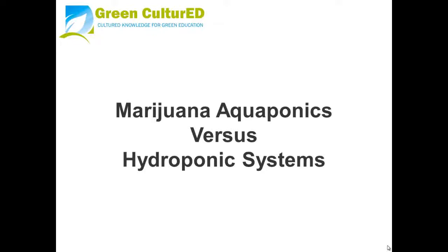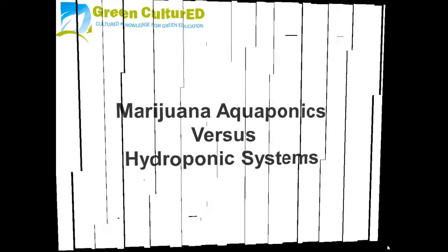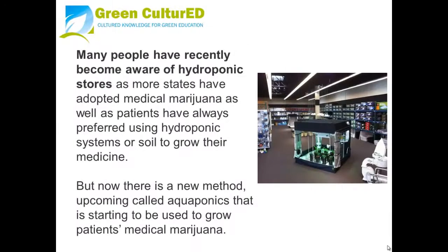Marijuana aquaponics versus hydroponic systems. Many people have recently become aware of hydroponic stores as more states have adopted medical marijuana, and patients have always preferred using hydroponic systems or soil to grow their marijuana. But now there is a new method called aquaponics that is starting to be used to grow medical marijuana for patients.